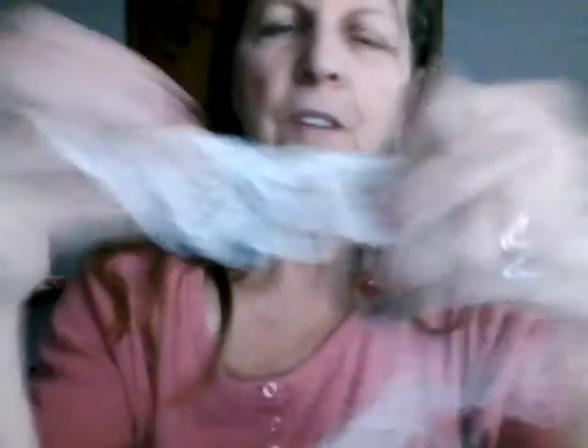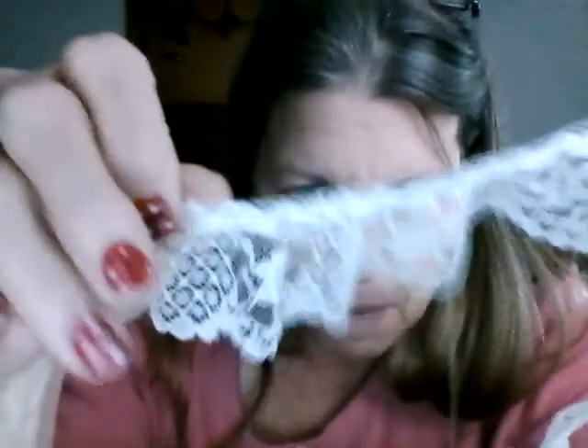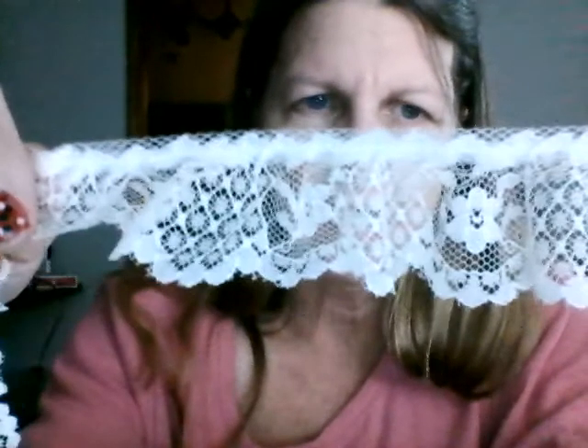I hope I don't look funky, because I'm actually using my computer instead of my tablet — I've only done that twice before because it never seems to work out. Oh, you like my fingernails? My granddaughter wanted to do my nails, so I let her. I'll wear it to church tomorrow and then take it off, but it tickles her that I let her do that kind of stuff. Isn't that a pretty lace? Again, a good two yards.